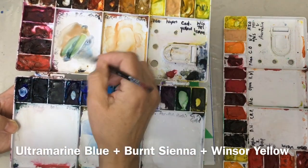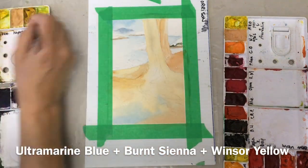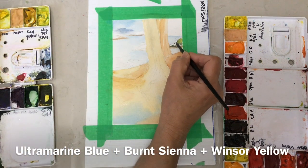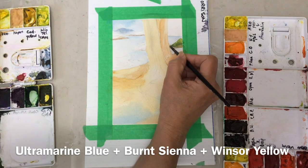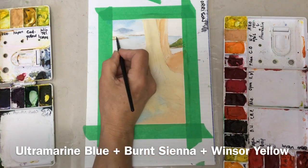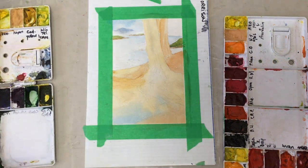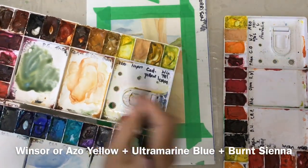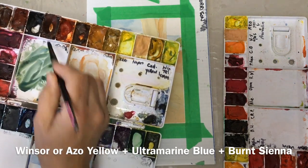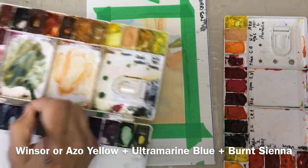Some places had some greenery. Now I'm mixing ultramarine blue with some Winsor yellow — you can use cadmium yellow or azo aureolin yellow, it's a nice bright yellow to mix yourself a green. This part of the bank did have quite a lot of greenery on it. To that green I'm adding a little bit more Winsor yellow, a little more ultramarine blue, and darkening it up with burnt sienna.